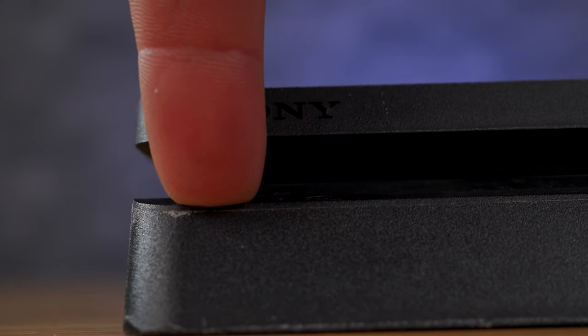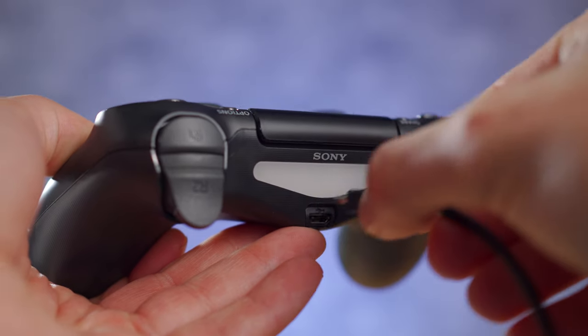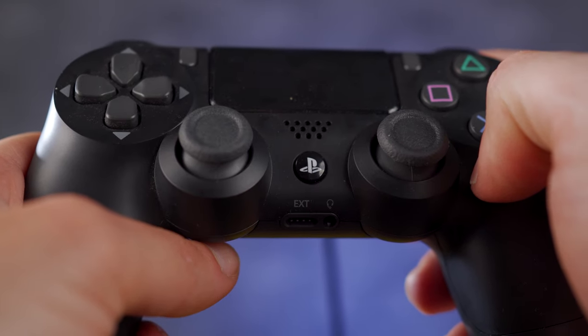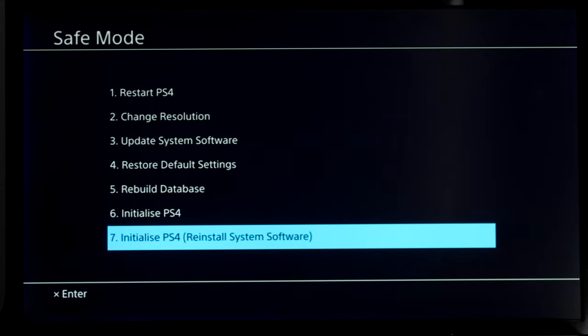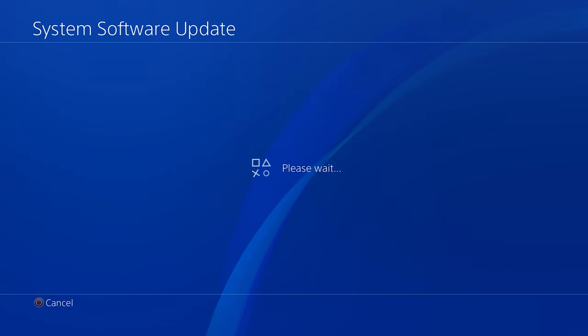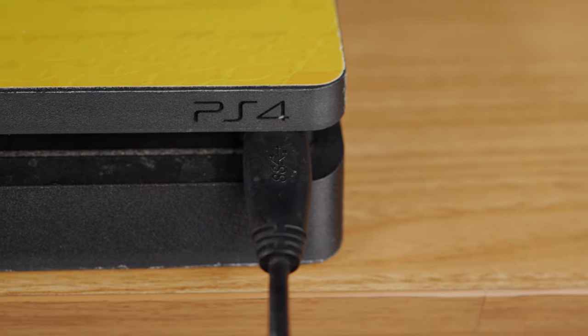Then follow these steps to initialise your PS4. Firstly, power off your console and again follow the same steps to boot in safe mode. Connect your controller directly to the console and tap the PS button. Now using the controller, select Option 7 — Initialise PS4. Once the console gets initialised, make sure you update the system software to the latest version. Then finally you can connect your external drive to the console and it should get automatically recognised.